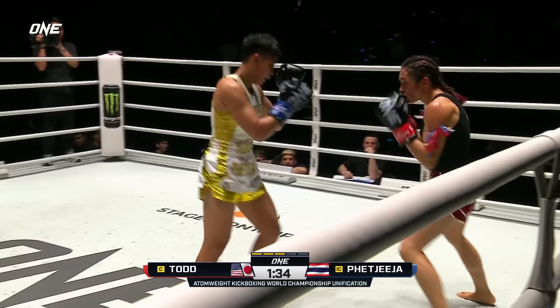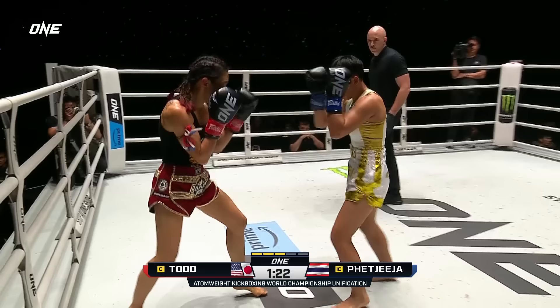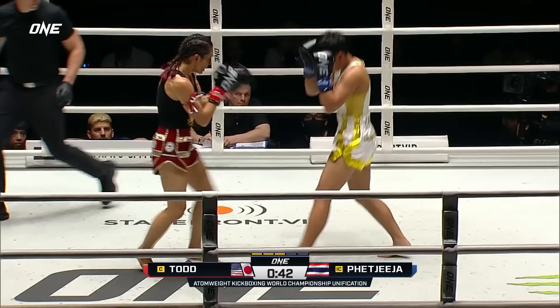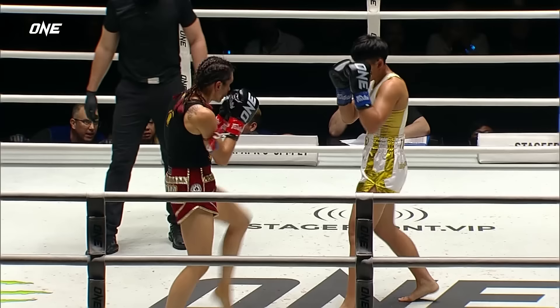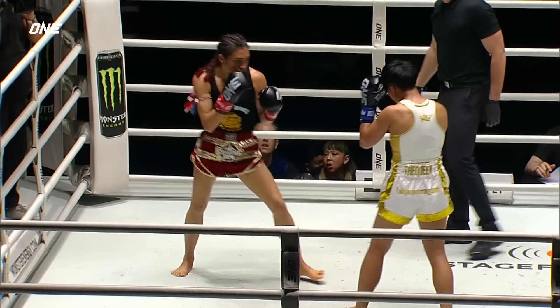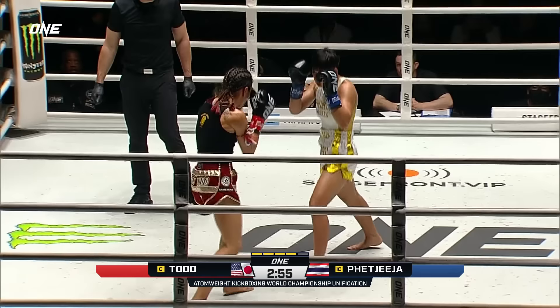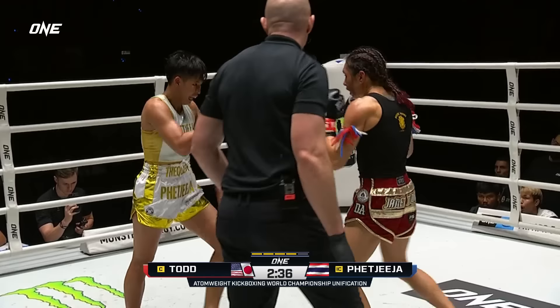Nice check. Left hook defended by Todd as Pat Jeeja continues to walk forward, showcasing good head movement. Pat Jeeja looking — nice step-in knee right there from Pat Jeeja, follows up with a big left hook. Evasion from the champ Todd. Todd comes forward, so Pat Jeeja comes right back. His left hook, straight right from the queen — the queen unloading into the interim champion. And the champ Pat Jeeja — nice jab right there by Pat Jeeja.